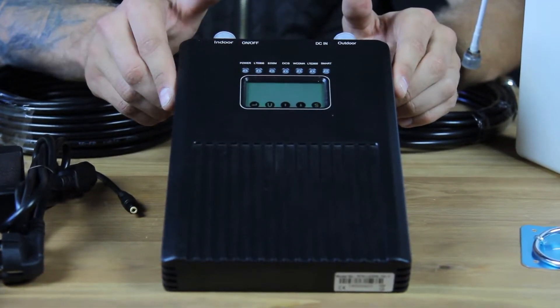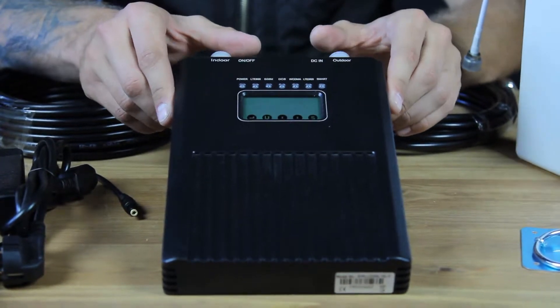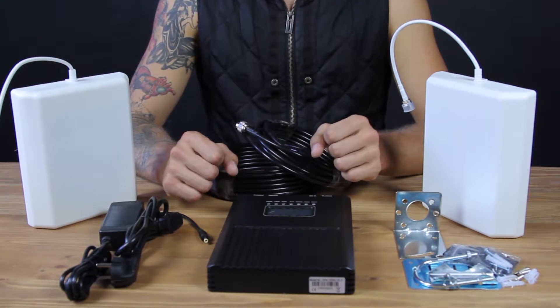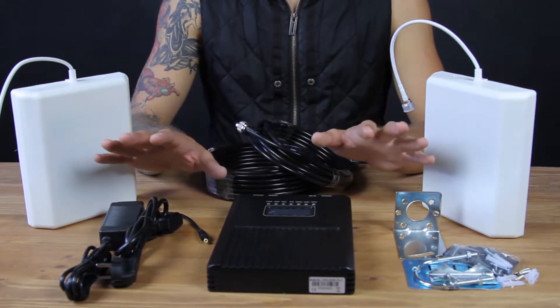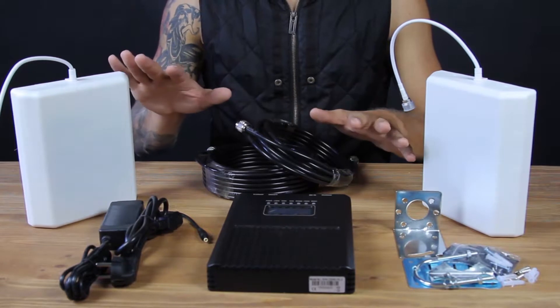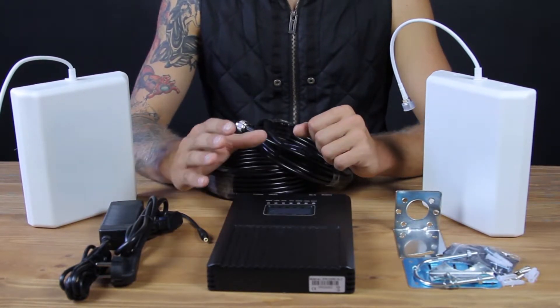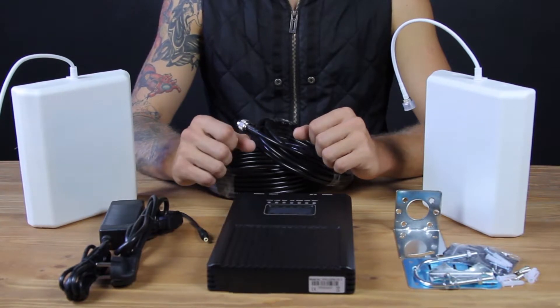This model will let you improve your calls for all European providers and 3G and 4G internet connection. NS2000Smart is the high quality equipment of 9th generation, made under European standards like CE and ROHS.